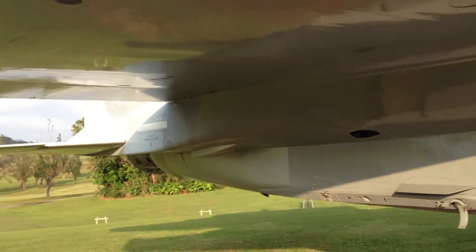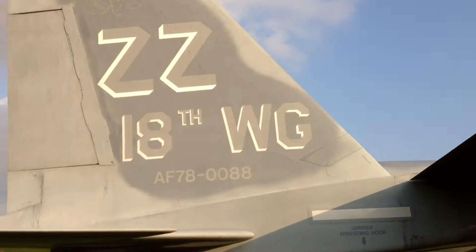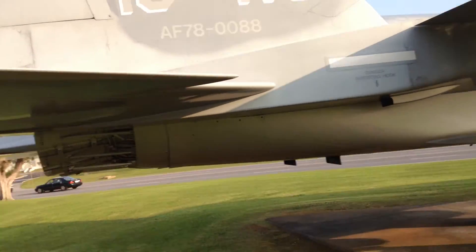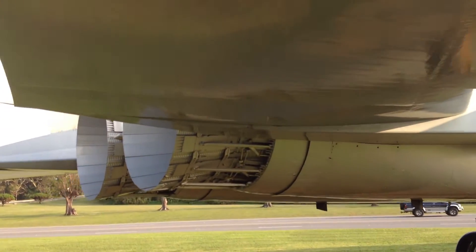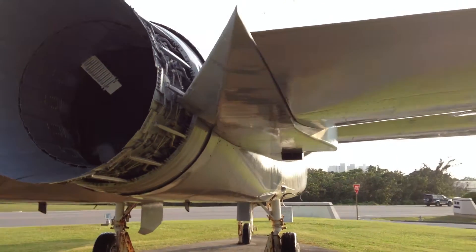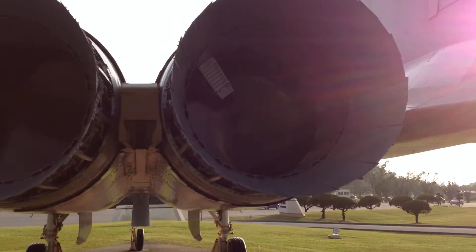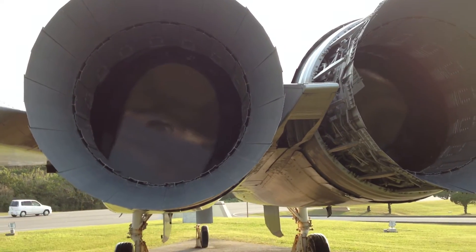And then going back under the wing — see under the wing? It says ZZ, 18th Wing, Air Force, 780088. Those are numbers. Now let's look at the back of the aircraft, and you'll see those two engines would be blowing out a jet stream to push the aircraft forward.